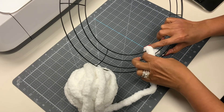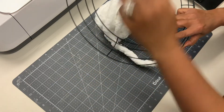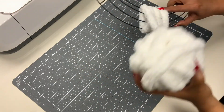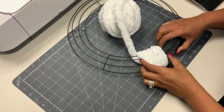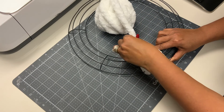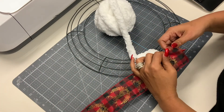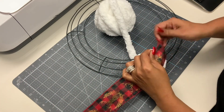You're gonna go ahead and wrap your yarn over the wire wreath and kind of tuck it in on the back. Then you're gonna wrap four times, and once you've done that we're gonna push those together, tighten them up a little bit, make sure they're nice and snug.